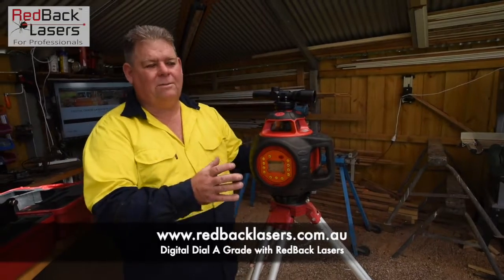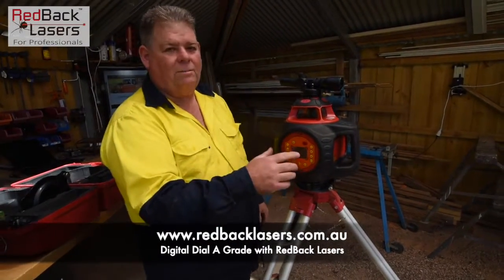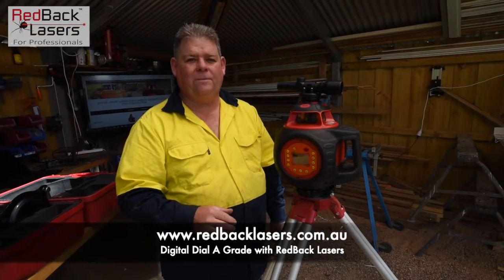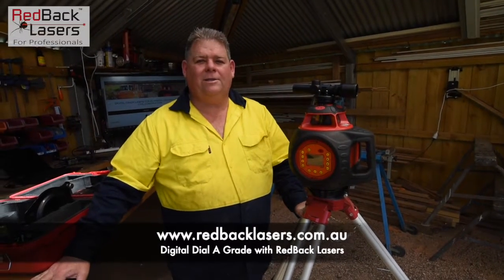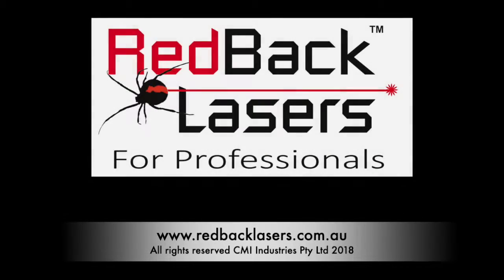That means I've set my laser up the same every day I come back to this job. Then when I dial in my grade, the grade is going to be the same as what I was working on yesterday. Anyway, as you can see, if you need a dial-a-grade laser, you better buy a Redback. If you like these videos, please subscribe.